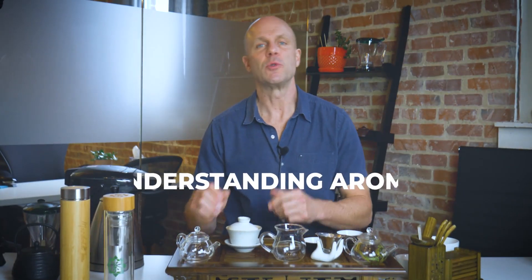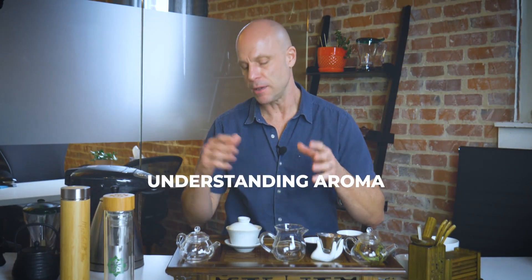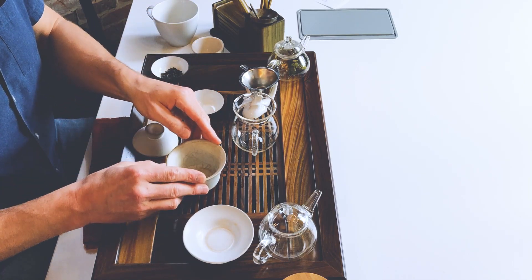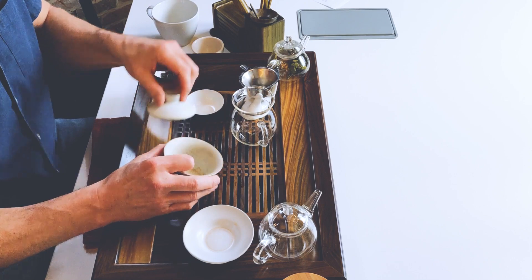A lot of times when we're talking about tea, when you open up a magazine, it's things about the health aspects or various flavors of tea. But one of the things I'd like to cover quickly is another way to bring the practice of smell into the tea brewing process. This comes prior to the rinse — the priming of the leaf and the warming of the tea vessel. In this case I'm using a gaiwan, or a lidded bowl.